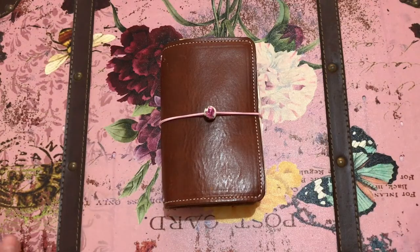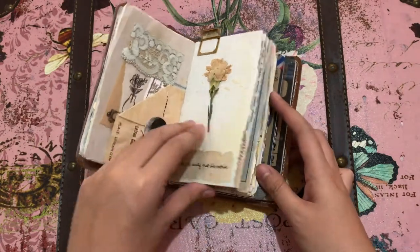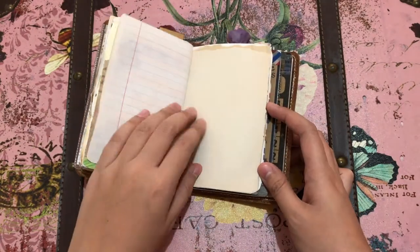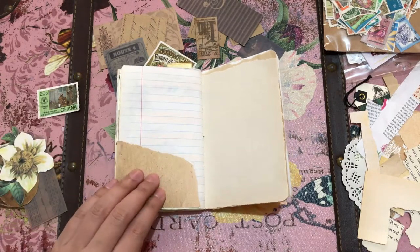Hello everybody, my name is Valerie and I'm back with another journal processing video for you guys. I'm almost done with my second art journal and today I'm going to show you how I decorated one of the last few pages of this notebook.